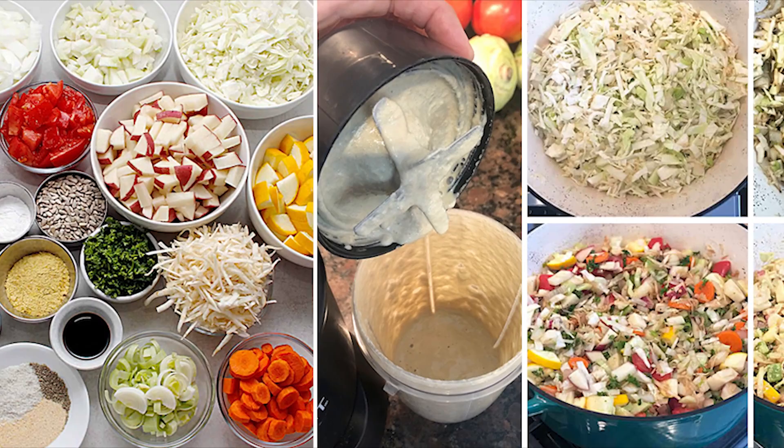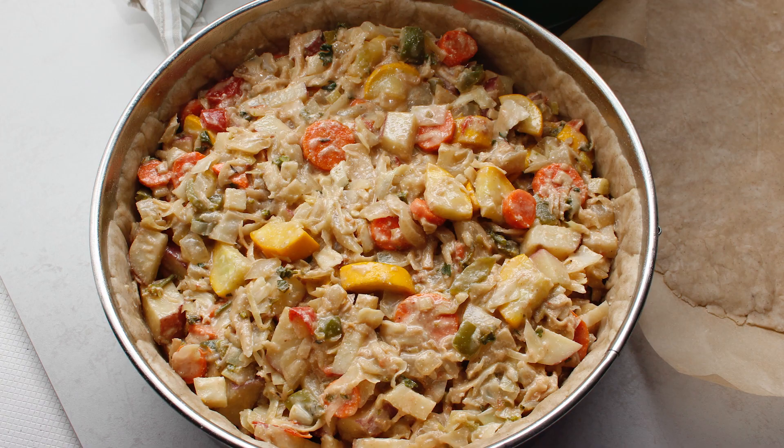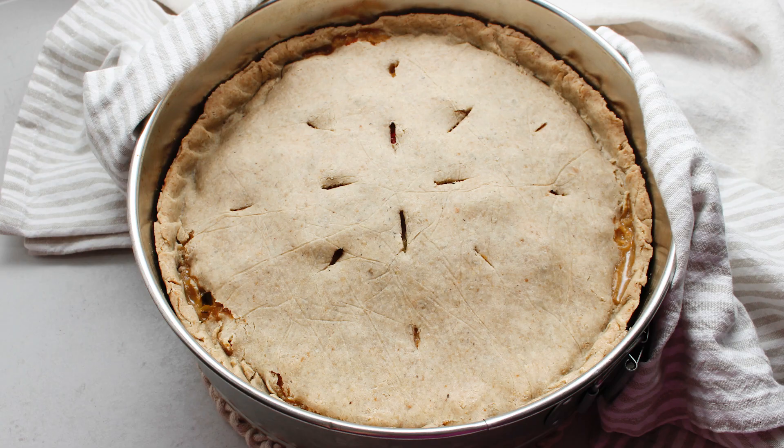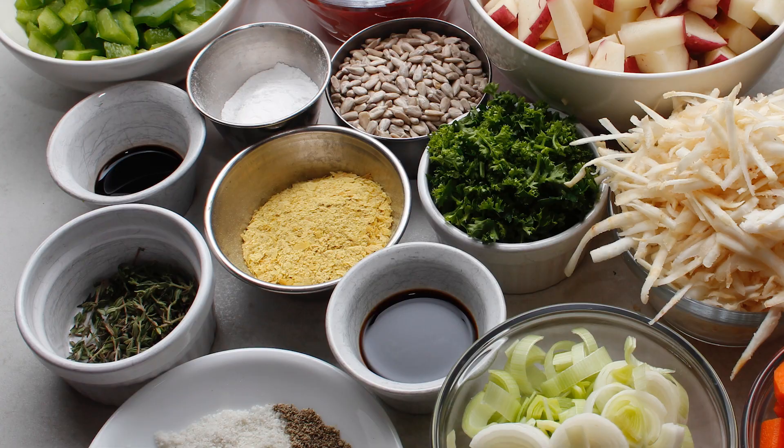If you like mushrooms, peas, fresh corn, or the more traditional pot pie ingredients, add some or make a swap with another ingredient. Note that this is not your average pot pie — it does not include dairy, eggs, or meat. It is a pie with vegetables, lots of them, and it's vegan. The dairy-free cream sauce with beautiful raw sunflower seeds is super easy to make and it's actually pretty nutritious.